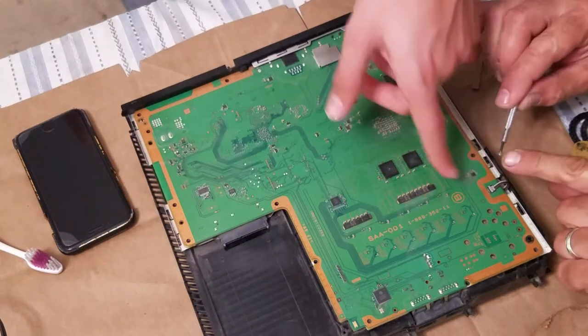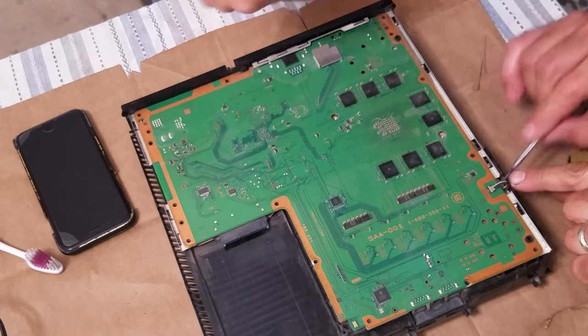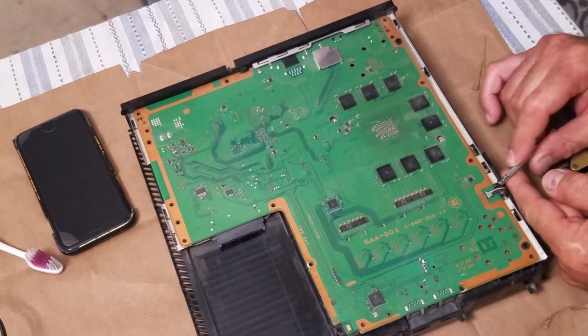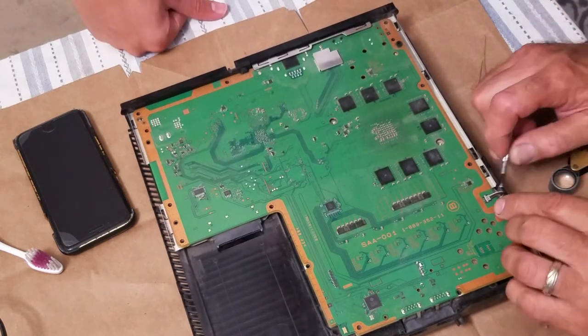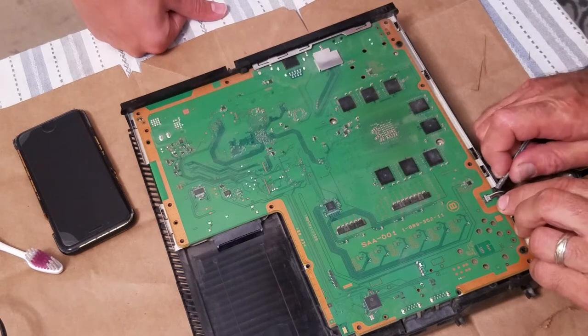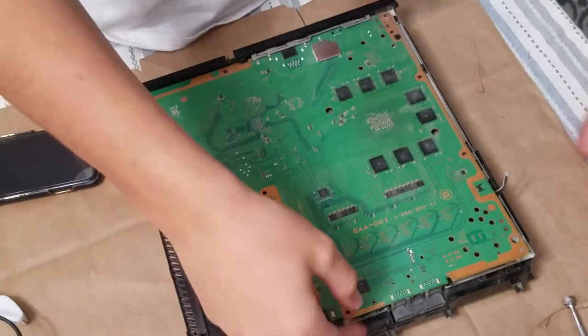The next thing you want to take out — you can't take it out by pulling it out, you have to pull it up. If you try to pull it out, it won't come out. You have to use something like a screw and pull it upwards.